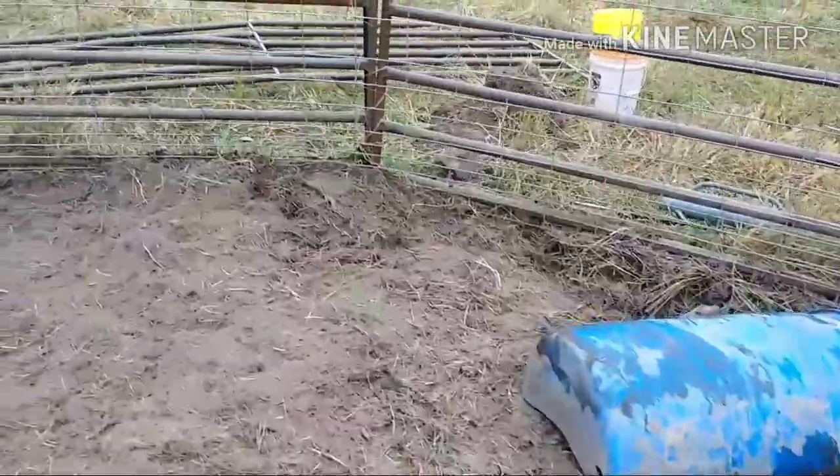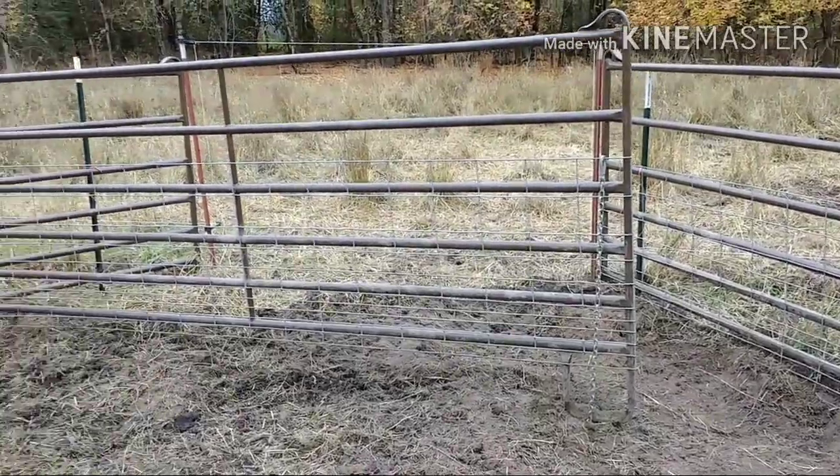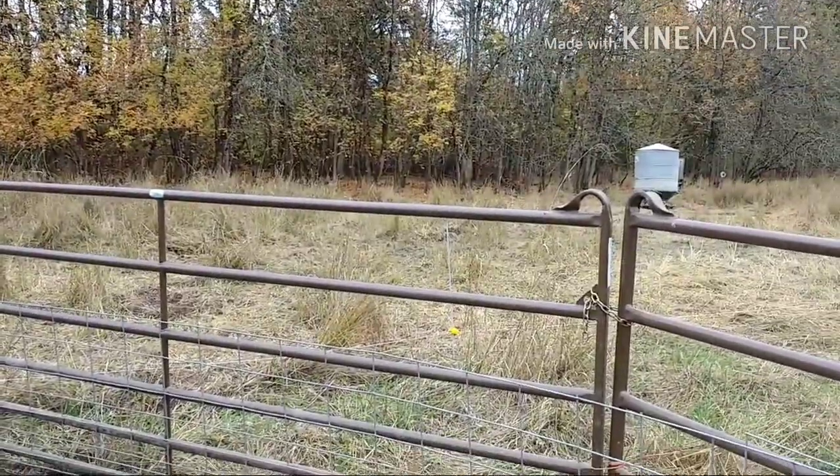That creates a nice seal at the ground so they can't get their noses underneath. And then there's the entrance, and their paddock is out there — you can see the electric fence and their feeder over there.